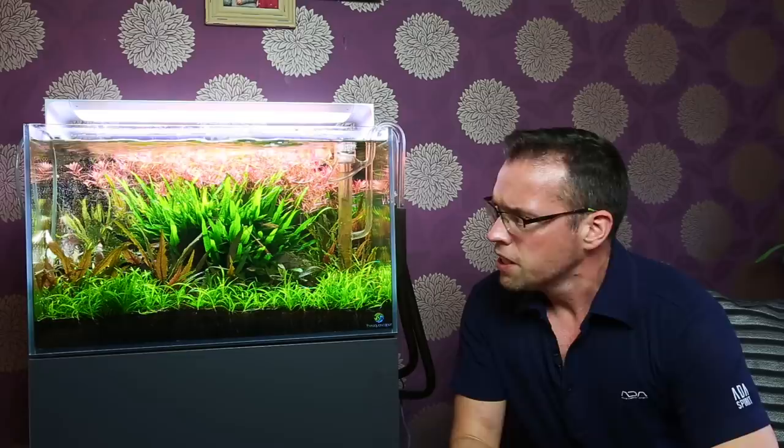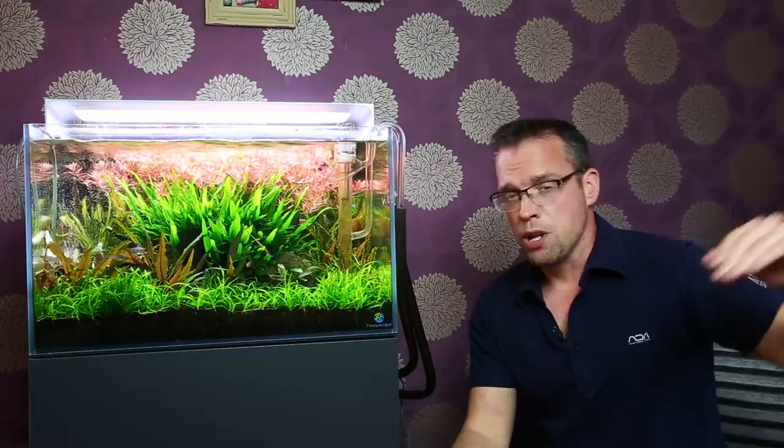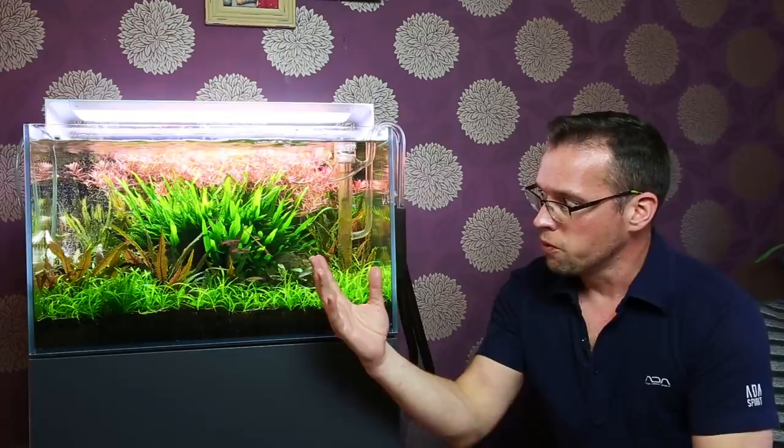The plants are super healthy, there's no nuisance algae, I know I can grow all of the plants. It's established enough now, I know the final picture is kind of there. So actually, from a personal perspective as a hobbyist,